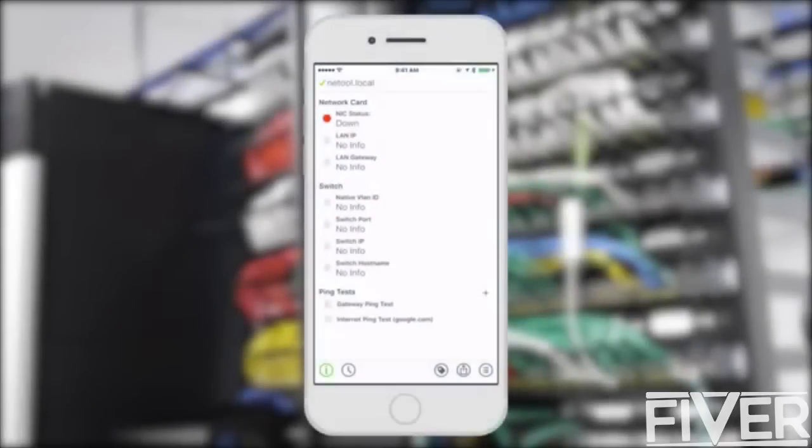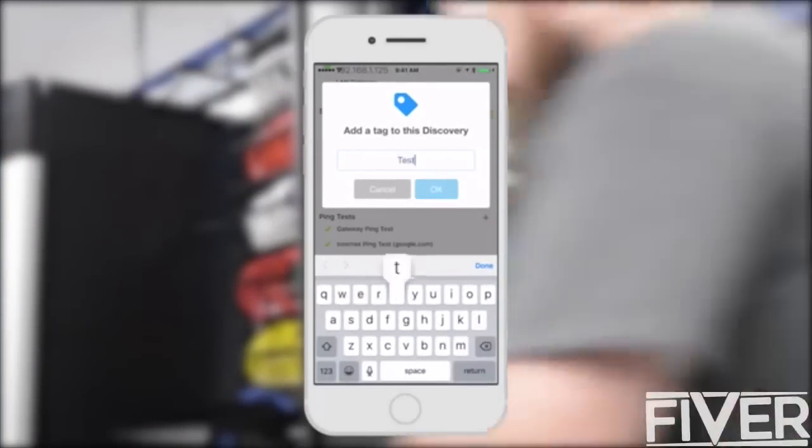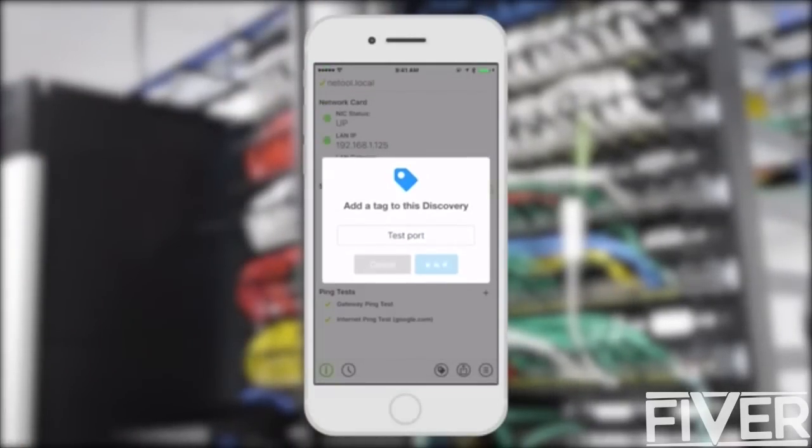The app will be available for iOS and Android. With the app you can discover information like DHCP, native VLAN, switch port, switch IP and hostname. Save your discovered information by creating a tag in NetTool's local database. Tags are saved locally on the device so that you can access them later or from another device.